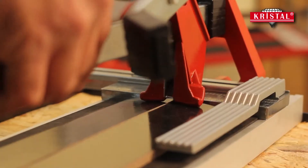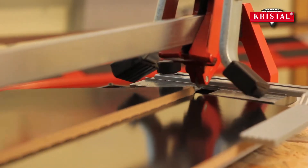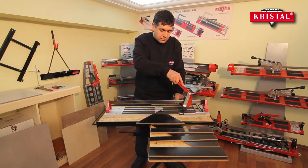You can join professionals who work successfully in various countries of the world as a Cristal user. You can confidently use Cristal ceramic tile cutters, which bring economical Turkish quality with technology.